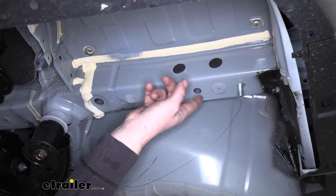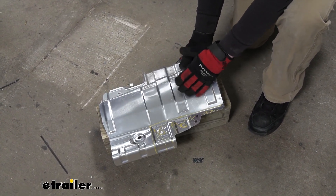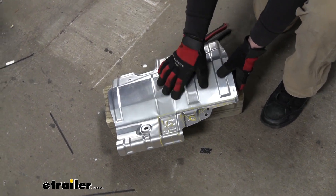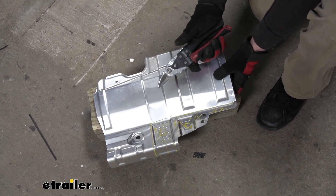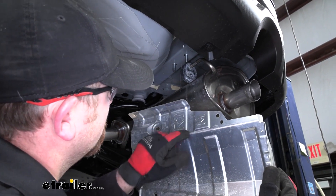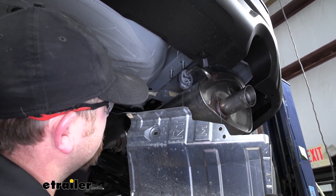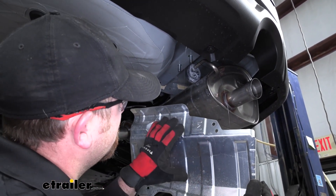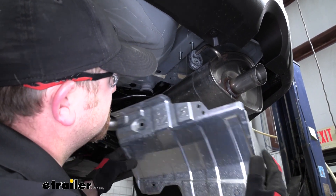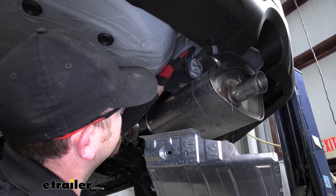At this point, we're going to trim our heat shield according to the diagram and instructions — I went ahead and marked that area out. You can use a Dremel tool or even a pair of tin snips. The reason we need to trim it is that if we hold our heat shield up where we would reinstall it, this edge would actually interfere with our hardware and prevent our hitch from sitting flat against the frame rail. For video purposes, we're not going to make that cut and will leave the heat shield off for now. But when you do make the cut, you would simply reinstall the heat shield using the same hardware that was holding it up originally, with the exception of the forward-most bolt.